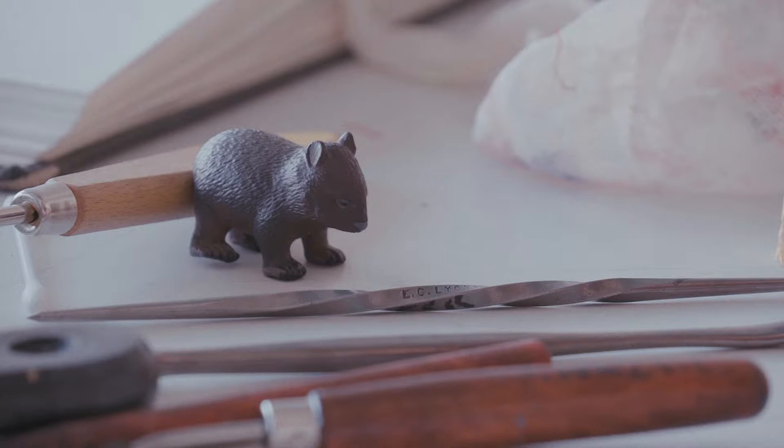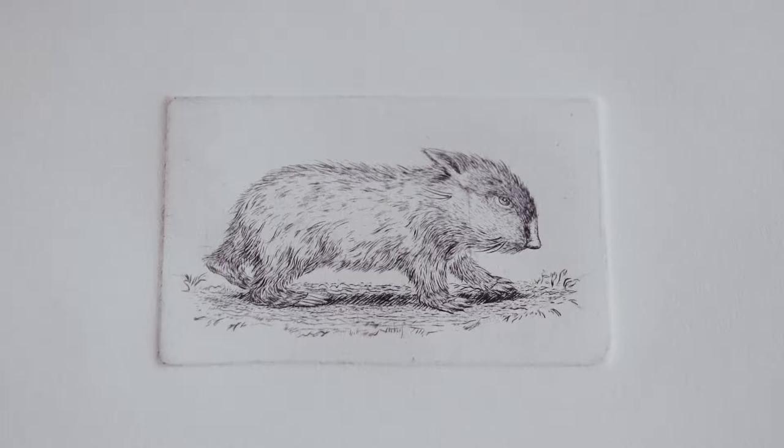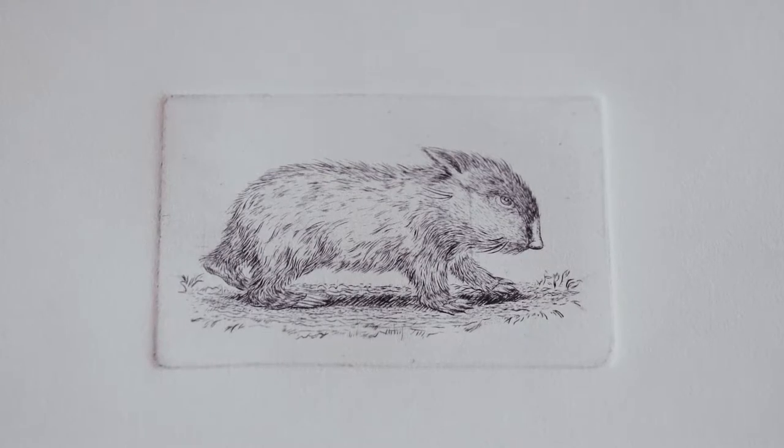When you make a print from a metal plate the image is reversed, so when we look at the drawings and then compare the engravings, opposites happen — animals will be facing in different directions and things will be changed as well.